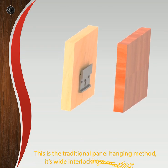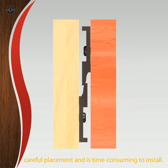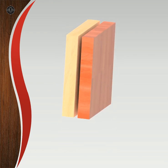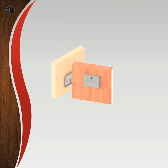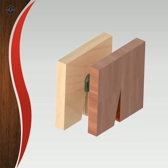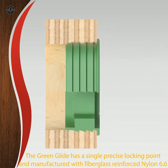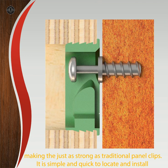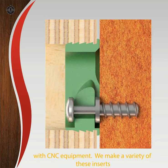This is the traditional panel hanging method. Its wide interlocking section requires careful placement and is time-consuming to install. The Green Glide has a single precise locking point and is manufactured with fiberglass reinforced nylon 6.6, making them just as strong as traditional panel clips. It is simple and quick to locate and install with CNC equipment. We make a variety of these inserts.